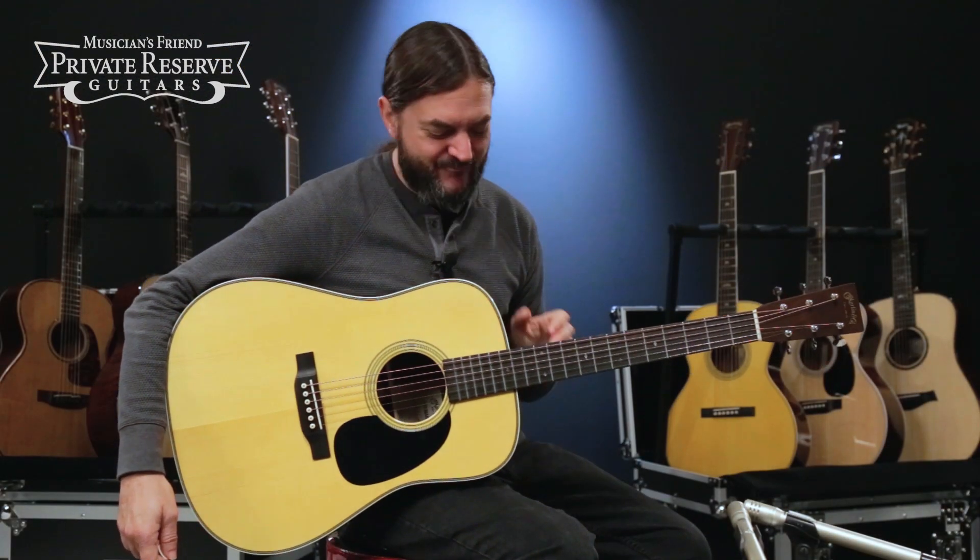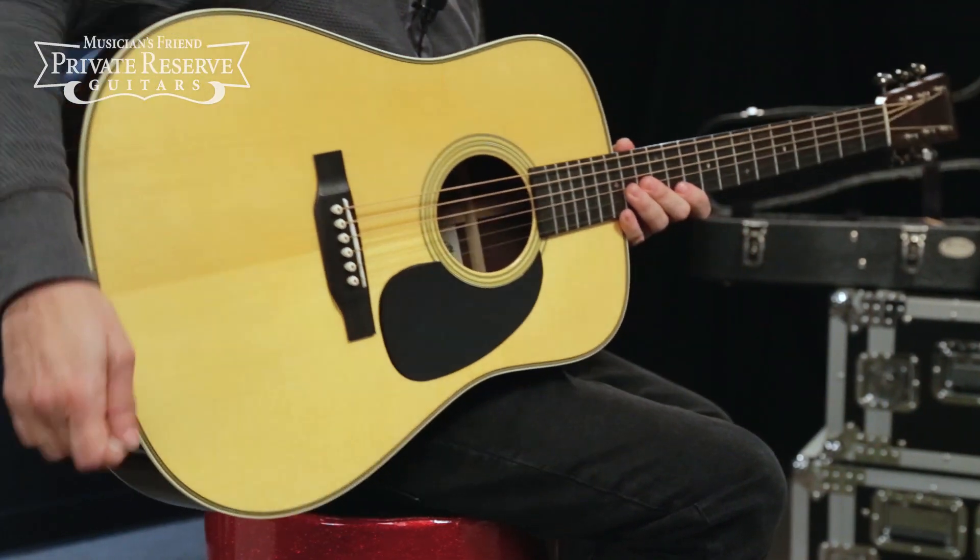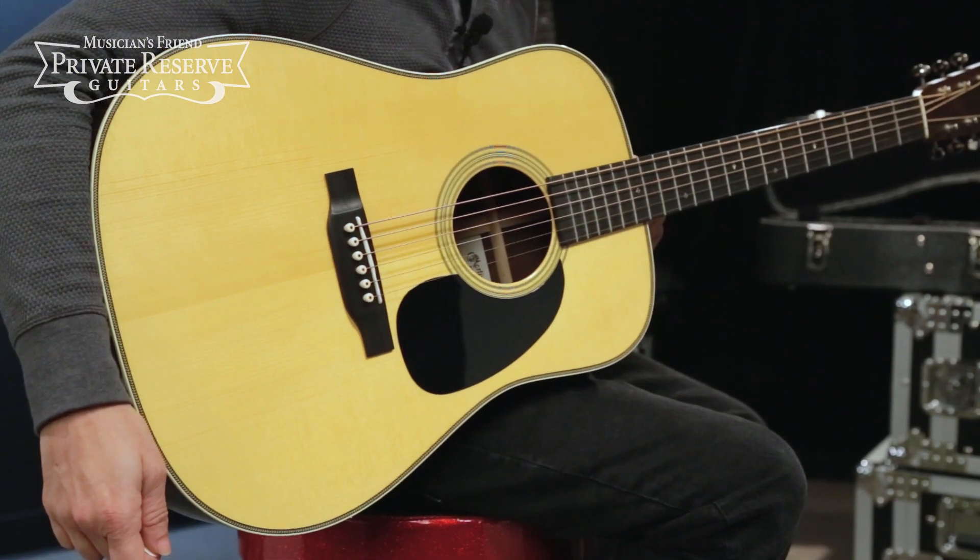So there you have it — that really nice guitar from Martin. Beautiful Brazilian rosewood, sounds amazing, looks great, and a really classic instrument. From Martin Guitars, have a great day.